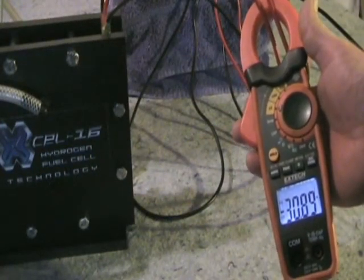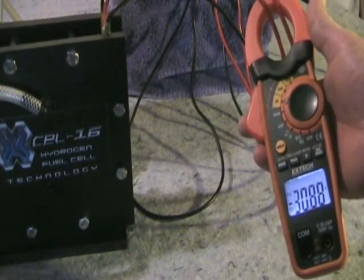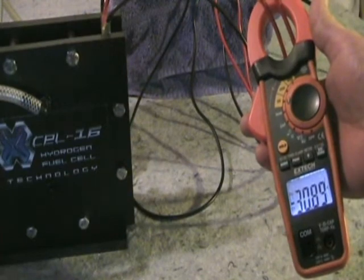Here's a shot of the shrink solder terminals attached to the cell, showing the configuration — starting with positive, through a negative, back to a positive, then another negative. I'll clamp my meter around and confirm I'm getting 30 amps to the cell, then we'll go ahead and run the MMW test.